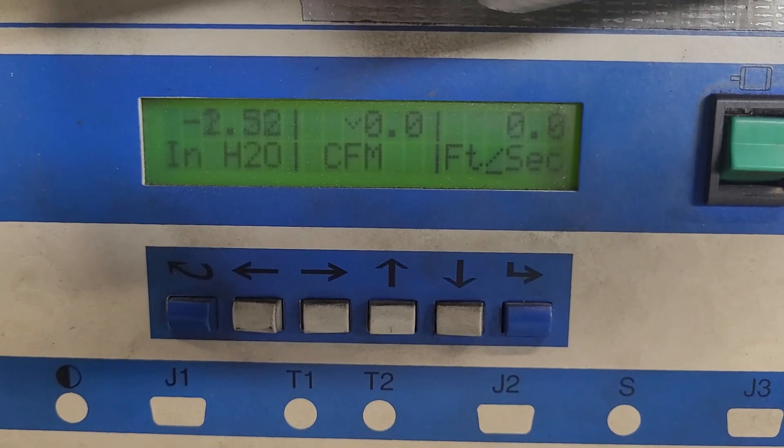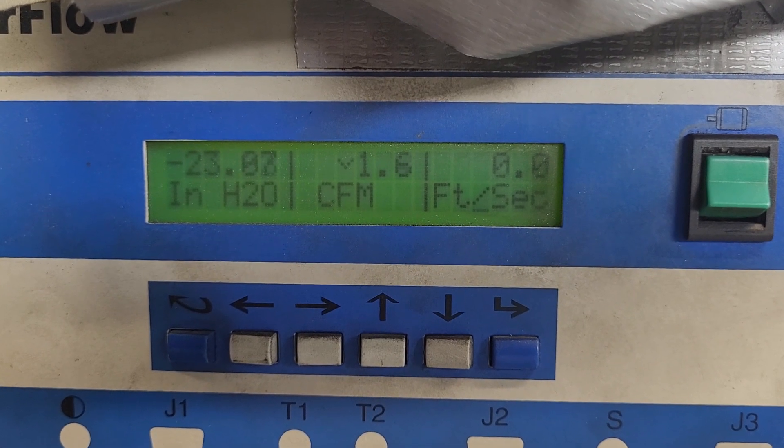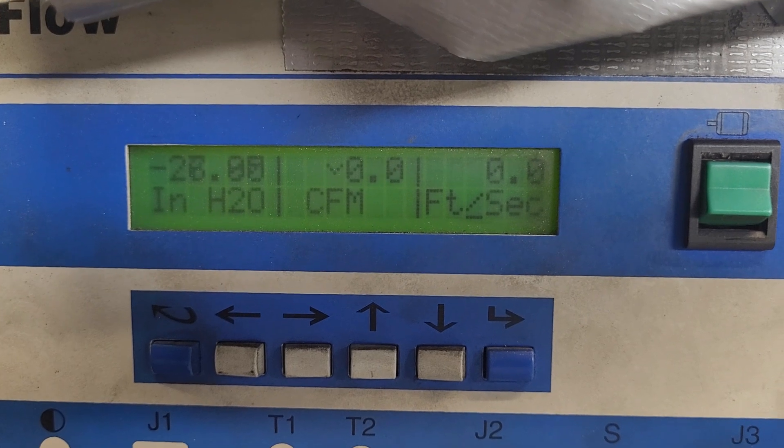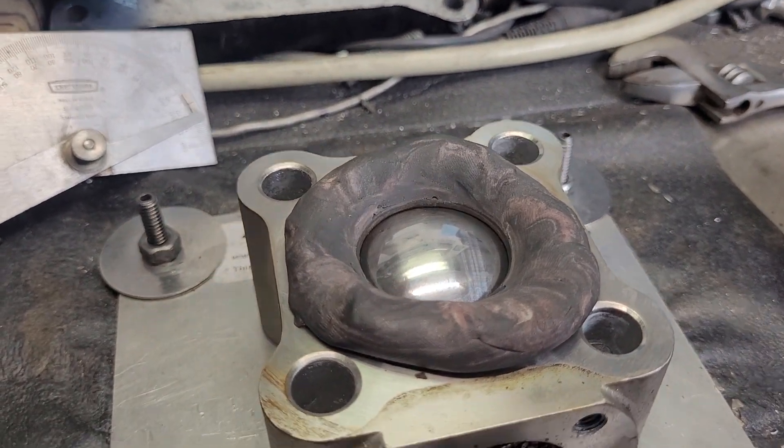Always have to have a mistake every time you do something — remember, it's important. Just a little bit of leakage there. That's set for range one.